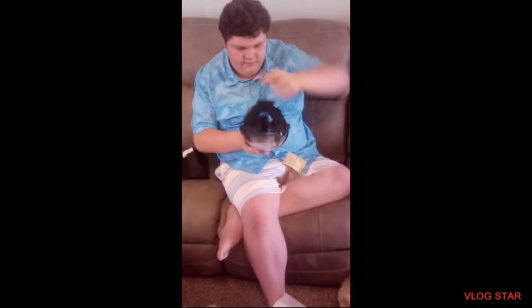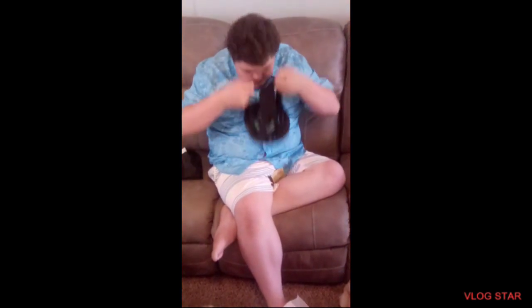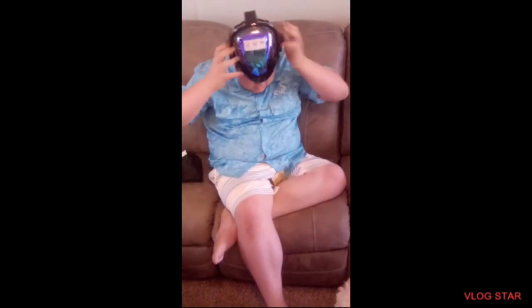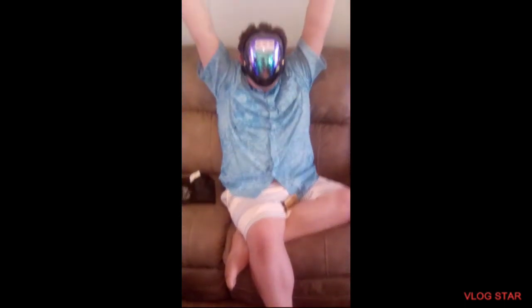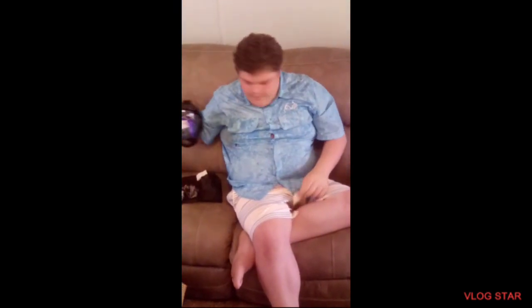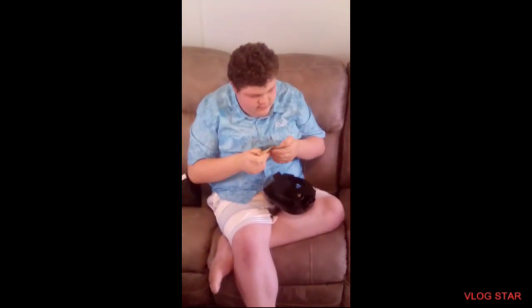Look at me. Hold on, let me get this in here. So let's try this thing on. This is it — woo-hoo! That fits a little tight, not bad. Here's the user manual it comes with. Guys, I will see you on the next video when I use this snorkel mask. Bye!